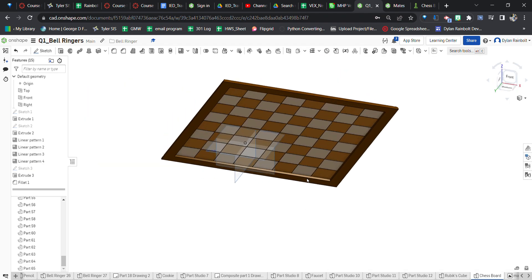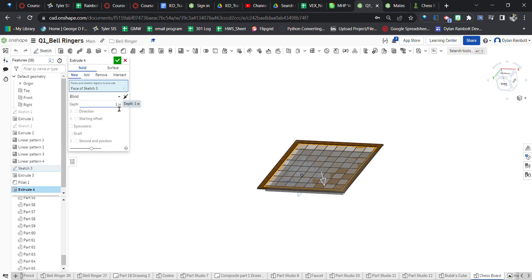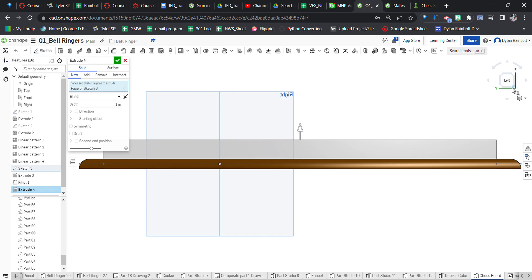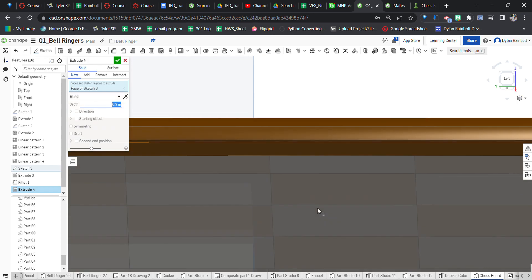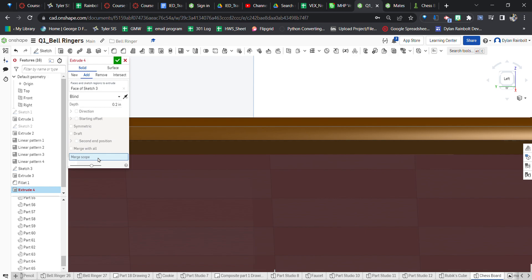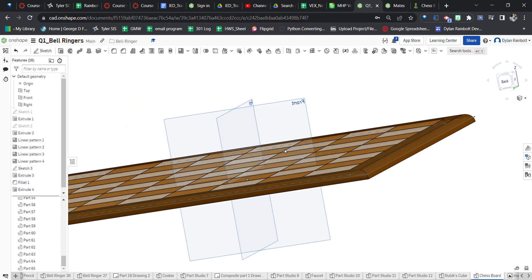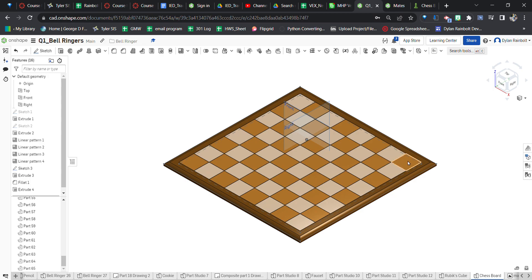The last part is to fill in this inside base. I'm going to go back to sketch 3 and select it — the whole area is now selected. I'll extrude, switch the direction so the material is going down, and it should go to the very bottom which is 0.2 inches. Now this arrow is at the bottom. I can add this with the merge scope set to the outside perimeter part so it all becomes one part. Now we've got our chessboard — eight squares by eight squares, up to regulation.